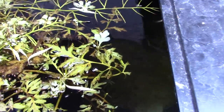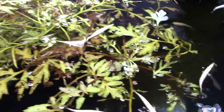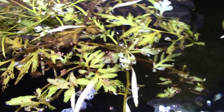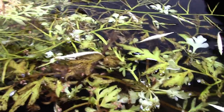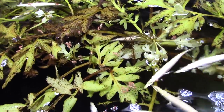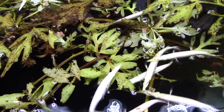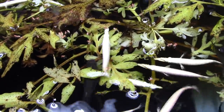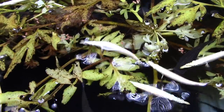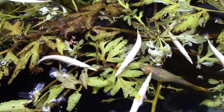I already fed the other tank before I thought this would make a great little video, so we're just watching and adding a few more to get some good footage. I like feeding these guys fruit flies a lot, and I also like feeding the Aplocheilus species — the golden wonder killifish and the Aplocheilus blockii — fruit flies as well.